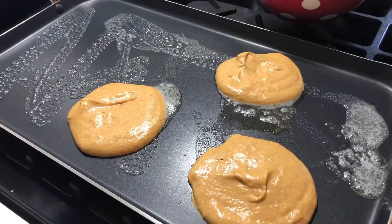Also, a reminder — I'll go ahead and add this recipe in the description box under this video, so you'll find the ingredient list there. Our pumpkin pancakes are done and we're ready to eat.